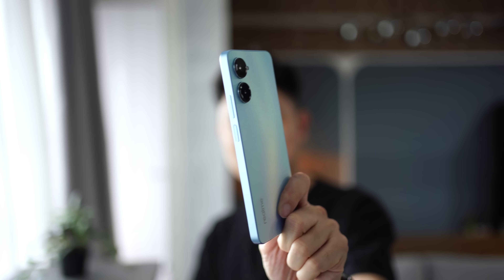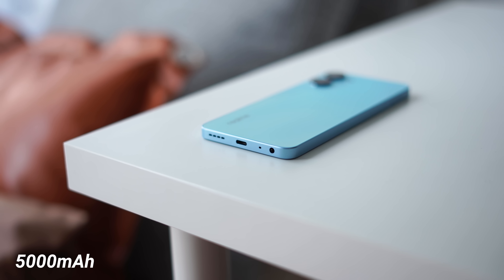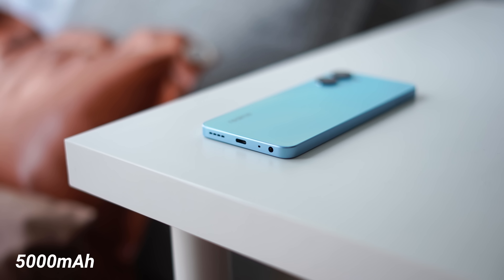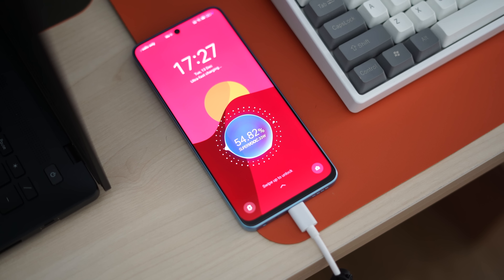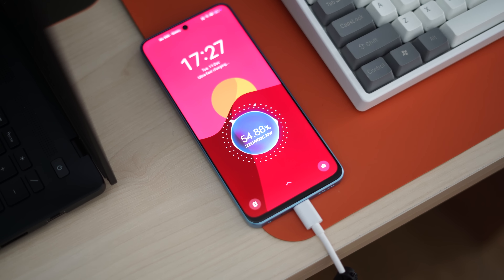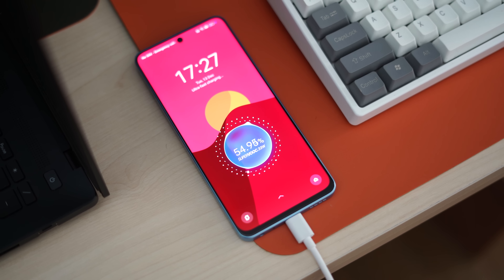Last but not least, what do you get in terms of battery life for quite a slim device? Well, we get the standard 5000mAh battery. It supports 33W fast charging, and Realme says it will do 0 to 50% in less than 30 minutes. So again, quite decent here on the Realme 10 Pro.